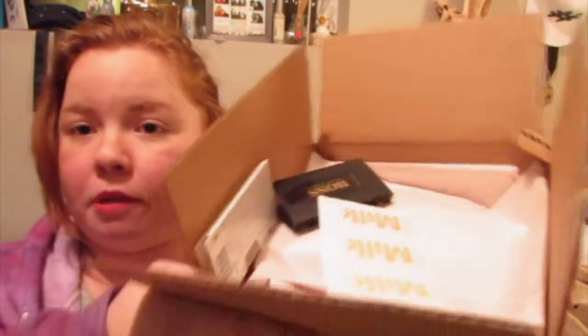The first thing on top of the box is Milk Makeup — it's the Sunshine Skin Tint. It's got SPF 30 and shades from fair all the way to medium. It's a foundation that's supposed to nourish and hydrate your skin while providing sheer, buildable, natural coverage. That would be cool to try — I haven't tried any Milk products before.